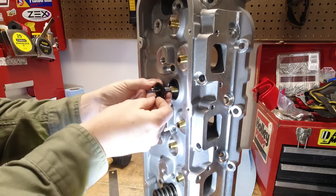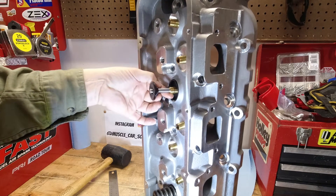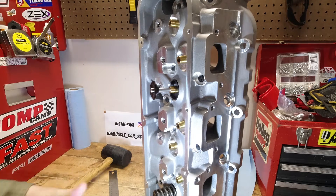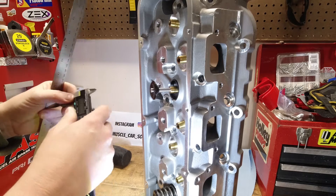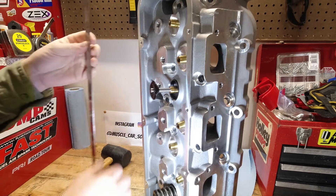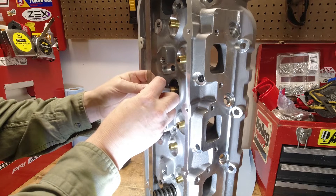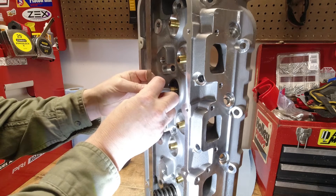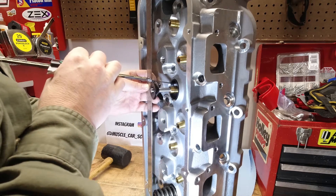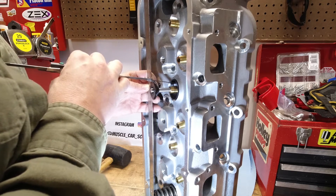Same as before, knock the spring out of the cylinder head and then install the retainer and the locks, and make sure that the valve is fully closed. It's easier if you stand the cylinder head up on its end. Then all you have to do is put the straight edge or the steel ruler up underneath the retainer and measure from it down to the seat or the seat cup. Make sure that the probe that goes down into the cylinder head where the seat cup is